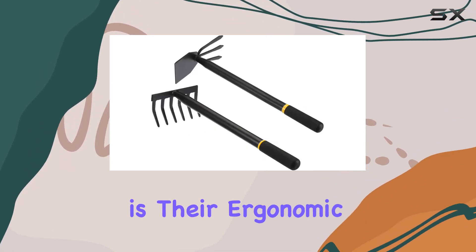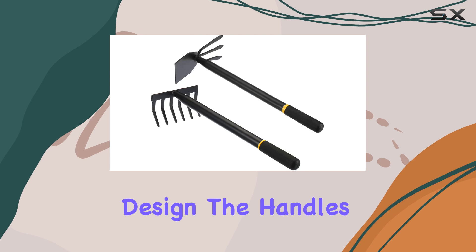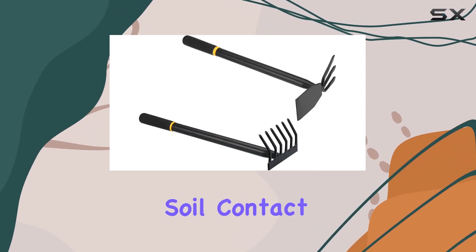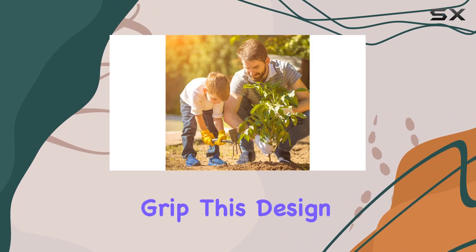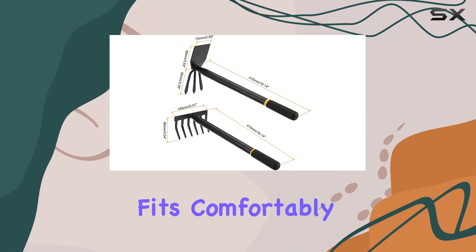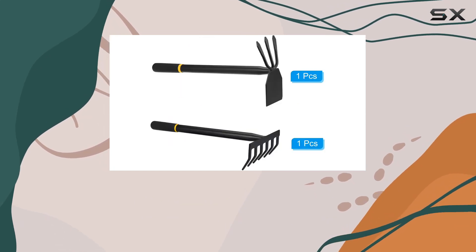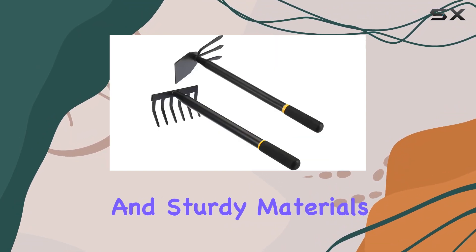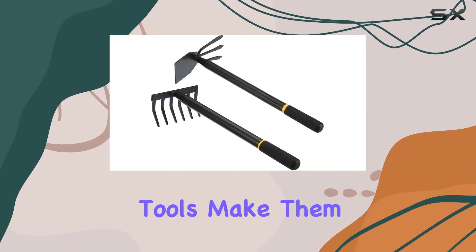One of the key advantages of these tools is their ergonomic design. The handles are made from comfortable non-slip plastic, which minimizes soil contact and enhances grip. This design is complemented by a lever-principle handle that fits comfortably in your palm, reducing fatigue during extended use and boosting work efficiency.